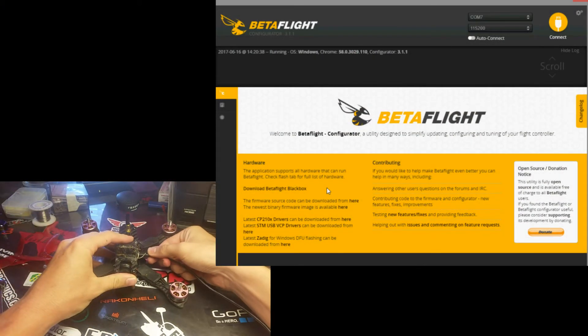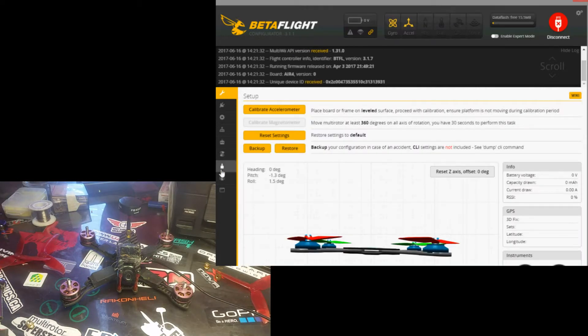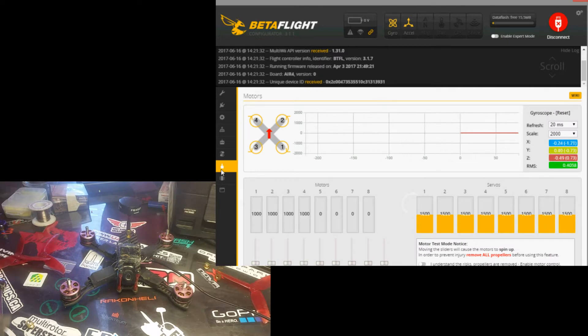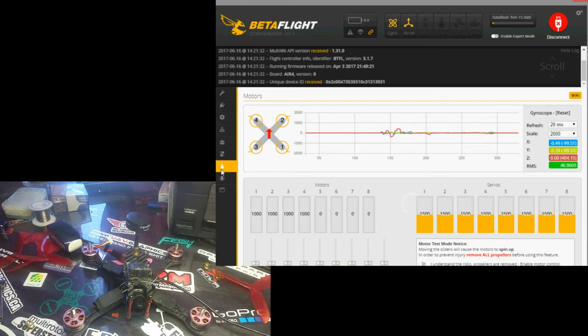Next, you're going to take your quad and plug it in to BL Heli Suite. You're going to go to connect and go over to the motors tab. At about this point, again, take your props off. You're going to plug in your battery. Your quad will power up, and then on the motors tab you're simply going to click that you understand your propellers are removed, and click your master switch. You don't have to drag it, just click it. If you press the up arrow it'll slowly begin to apply throttle — usually around 115 the motors are spinning smoothly.